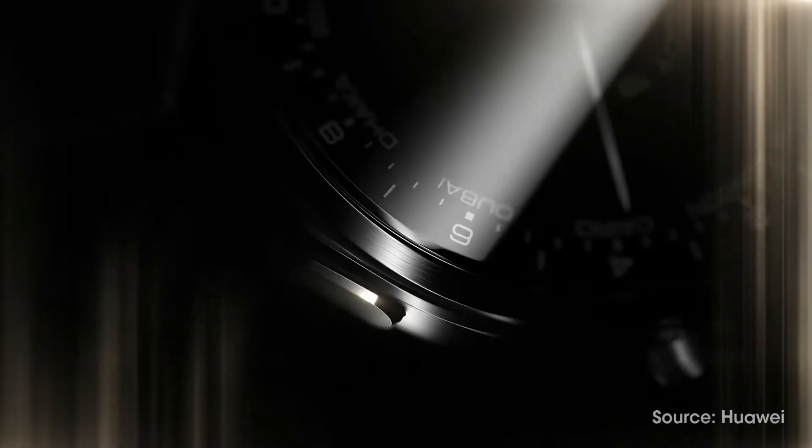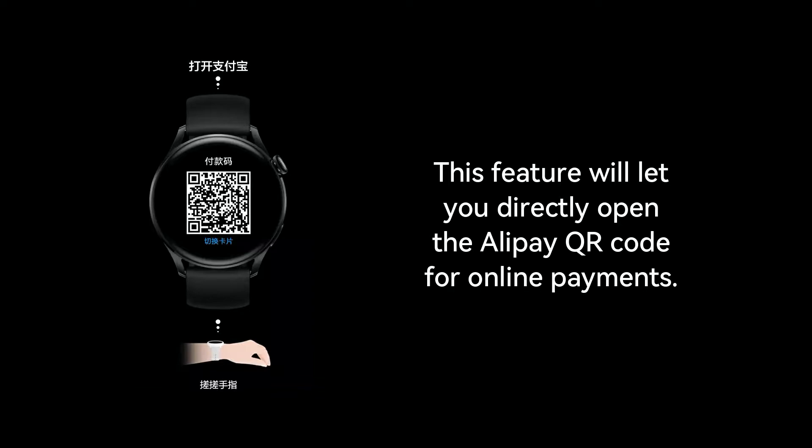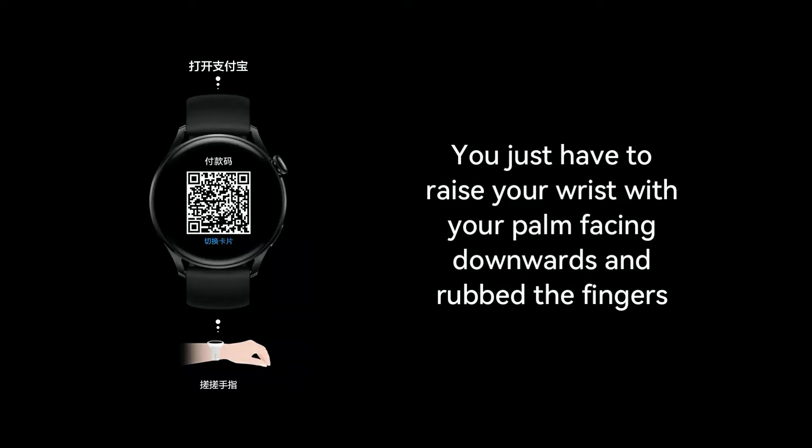Let's take a quick review of them. The first feature will let you directly open the Alipay QR code for online payments. You just have to raise your wrist with your palm facing downwards and rub your fingers.